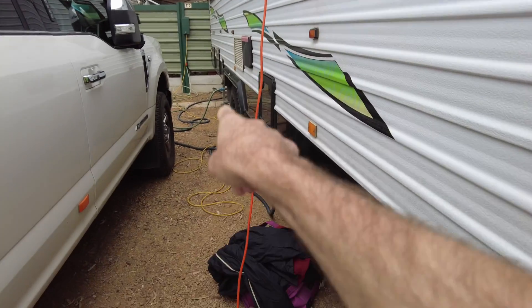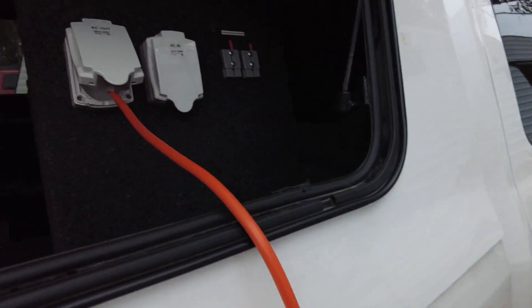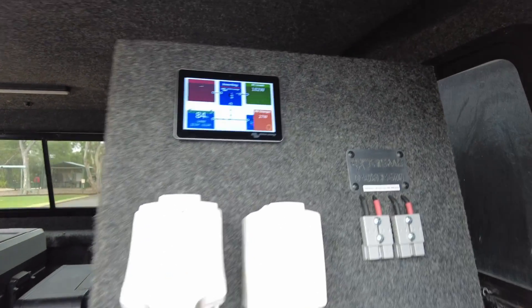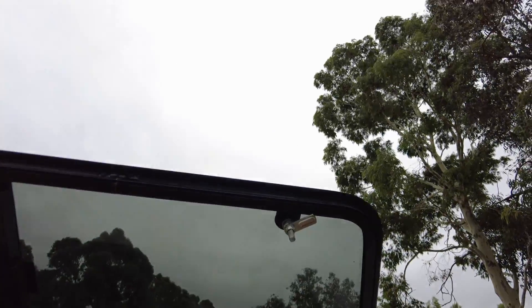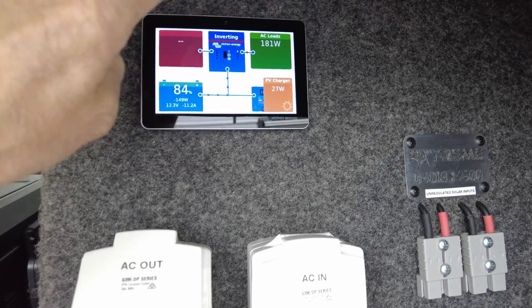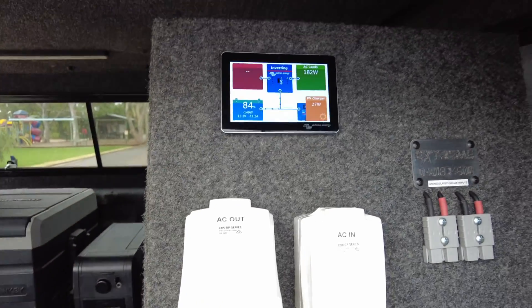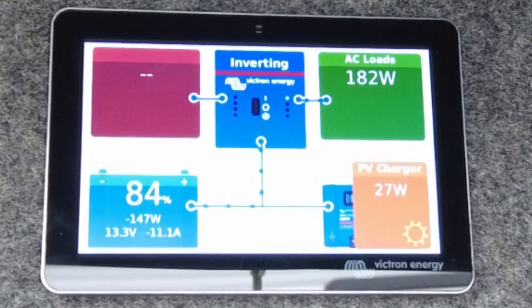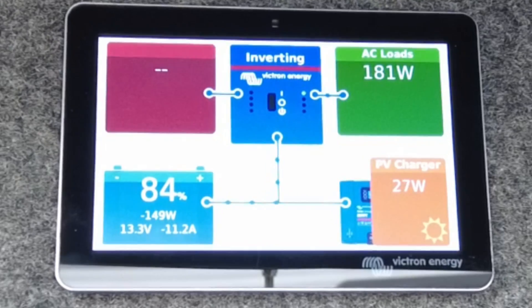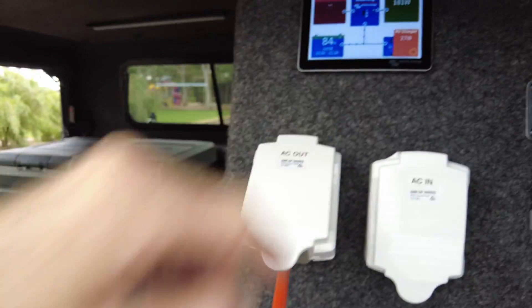We're at a caravan park, obviously, so there's a yellow lead coming from the pole. We're running this straight from the batteries now. I've just put the Ibis air conditioner on for old mate — it's not super hot here today in Adelaide, and we've got full cloud cover, so I can't even test the 200-watt solar panel we put on the roof. You can see we've got AC loads at 181 to 182 watts. The compressor hasn't kicked in yet, and we're pulling 11 amps. The fridge is on as well at 12 volts — that's always running and has nothing to do with the inverter.